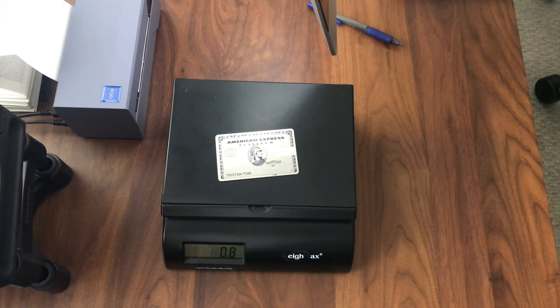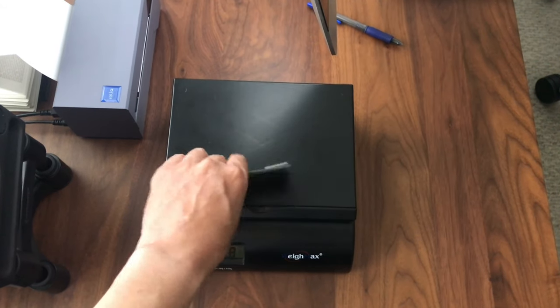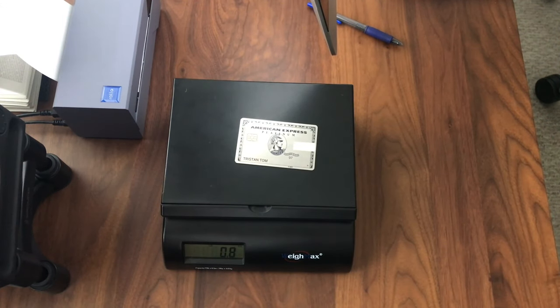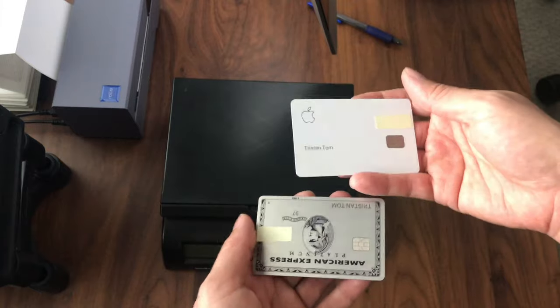Now let's compare that with the American Express Platinum card. On the scale it's hovering between 0.6 and 0.8 of an ounce. This scale has an accuracy of only 0.2 of an ounce, so the American Express Platinum card probably weighs somewhere between 0.6 and 0.8 — maybe 0.7 of an ounce. It just kind of depends on where you place it on the scale, measuring 0.8 of an ounce on one placement.